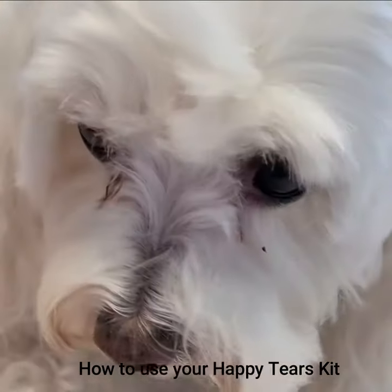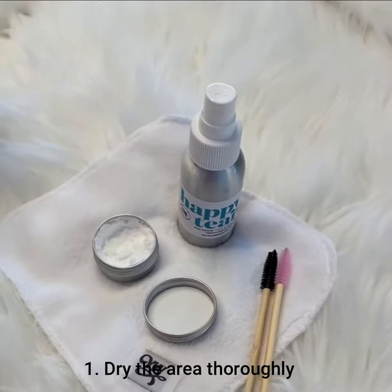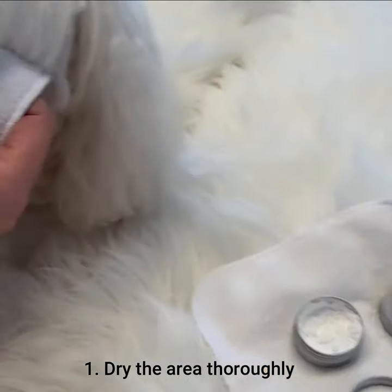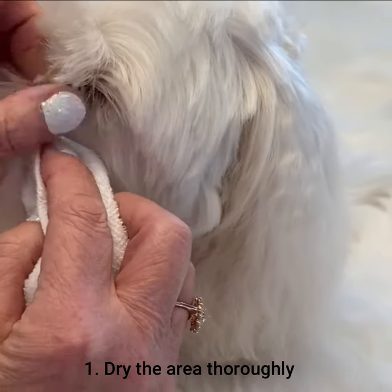How to remove dog tear stains using our Happy Tears Treatment Kit. First of all we need to make sure the eye area is completely dry. You can wipe it with the bamboo cloth provided.